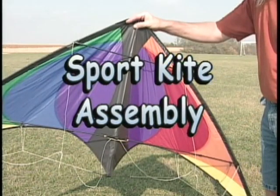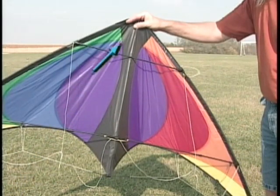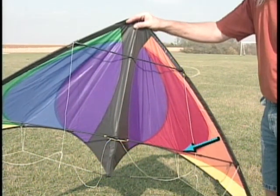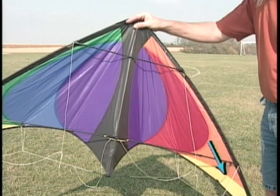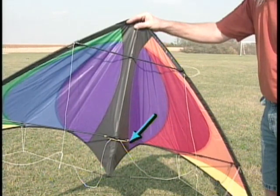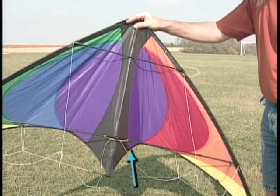First, you need to know the different parts that make up your sport kite, starting with the nose, the upper spreader, the spine, the center tee, the lower spreaders, the standoffs which give shape to the sail, the outhaul bridle leg, the inhaul bridle leg, the trailing edge, and the keel.